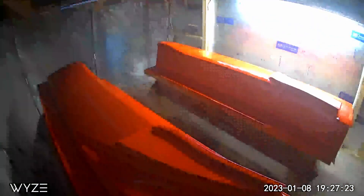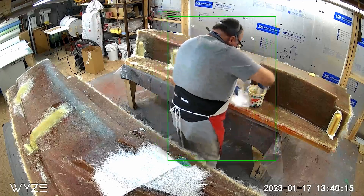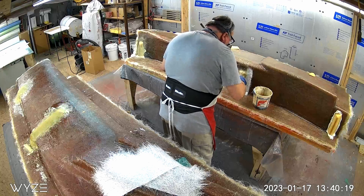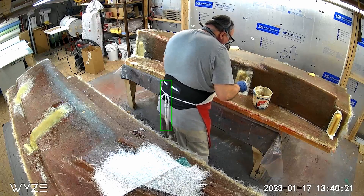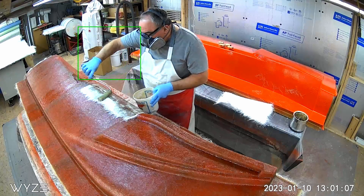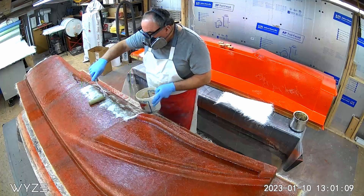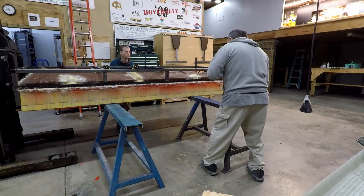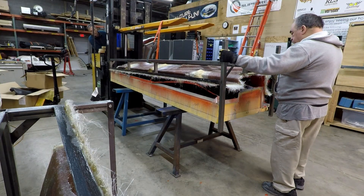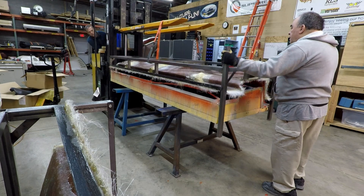After it's sprayed, we let the gel coat set up, typically overnight, and then we start laying the fiberglass on. This generally involves eight to ten layers of fiberglass matte on the back side. The ultimate thickness required will vary, but the average for us ends up being around three-eighths of an inch, or nine to ten millimeters. When the fiberglass is cured, we pop the mold away from the plug just a little bit to make sure that we'll be able to separate it easily when it's all said and done.